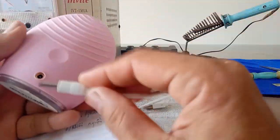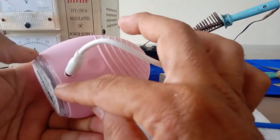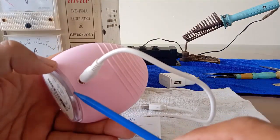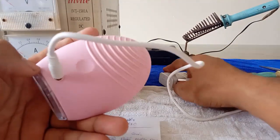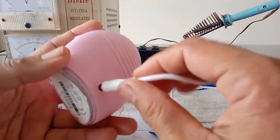Phía sau này nó sẽ là một cái dắt sạc mình cắm trực tiếp vào. Khi mà cái đèn báo này nó nhấp nháy là nó đang trong quá trình sạc, còn khi mà cái đèn báo LED trên đây nó đứng yên có nghĩa là quá trình sạc đã đầy, thì mình nên rút cái dắt sạc ra.